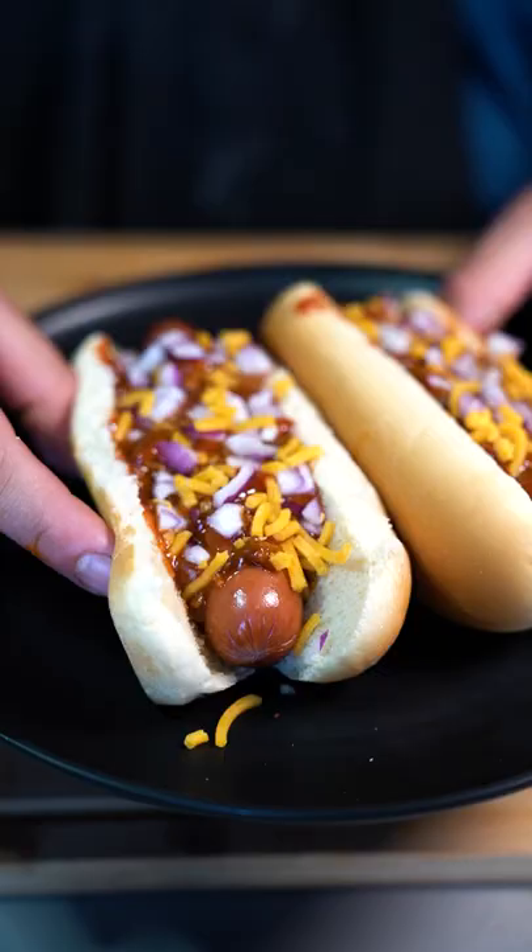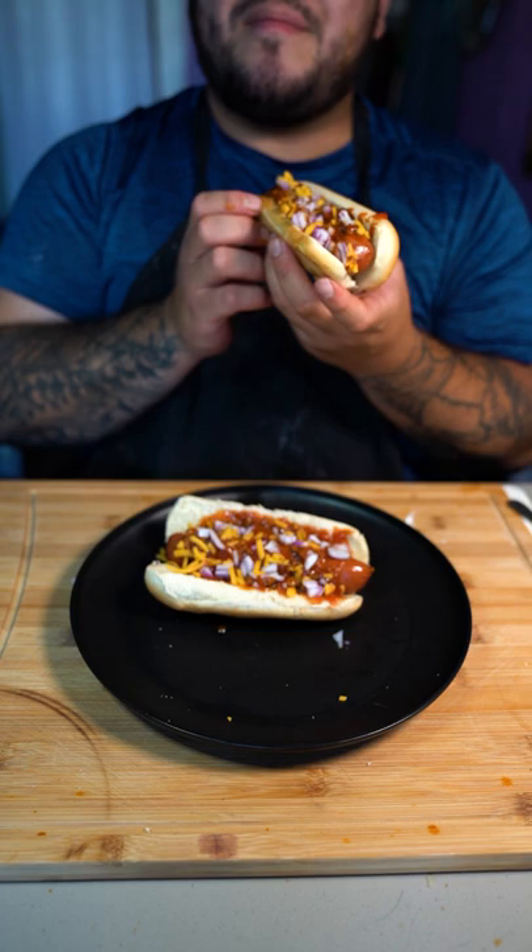And that's how you make Sonic the Hedgehog's Chili Dogs. Now for that bite. Mmm, that's a killer dog. No wonder Sonic loves these. Tastes like a regular chili dog — it's still good though. Check this out.